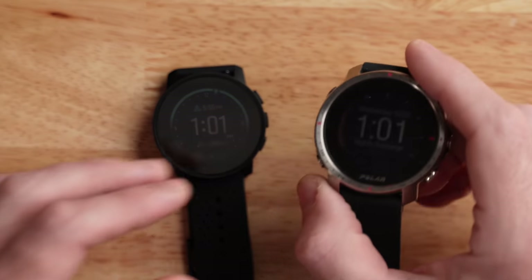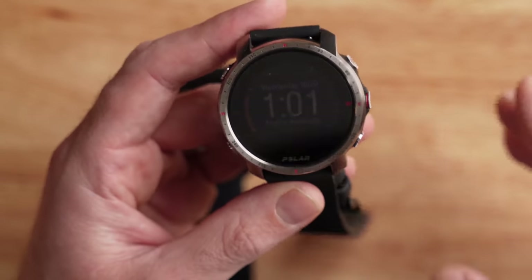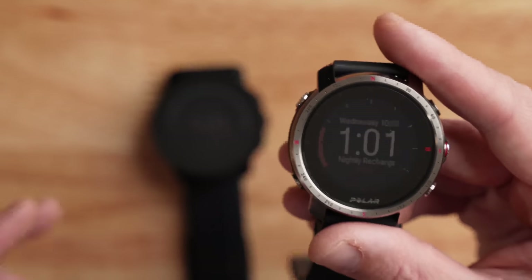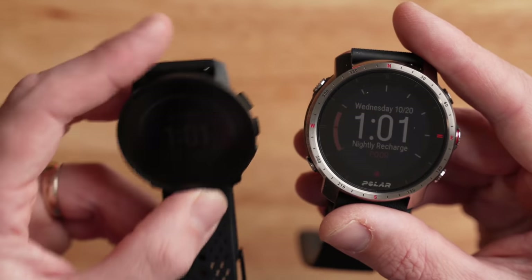When it comes to the Polar Grit X Pro I have here, this is the more expensive Grit X Pro Titan model, which is actually made out of titanium and comes in at $599 — just $30 more than the Suunto 9 Peak steel version. If you want to save a couple of bucks, you can opt for the steel version of the Grit X Pro at just $499, making it about $70 cheaper than the Suunto 9 Peak. All pricing is in US dollars.